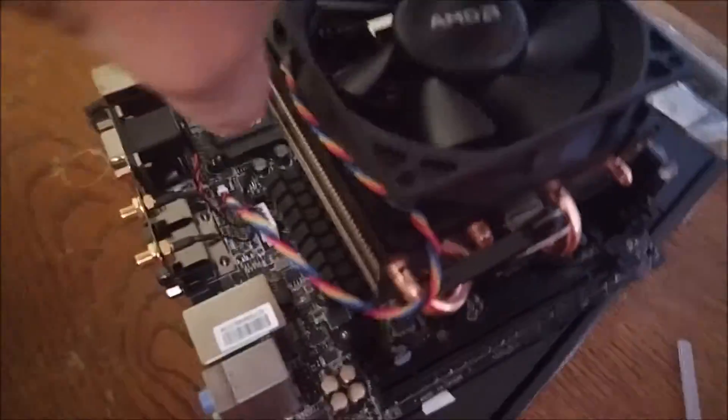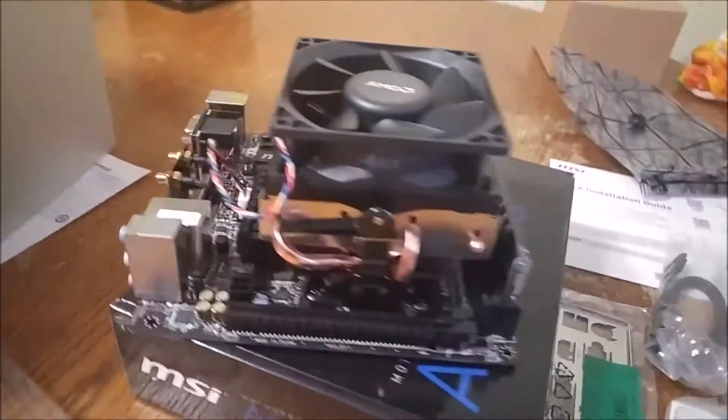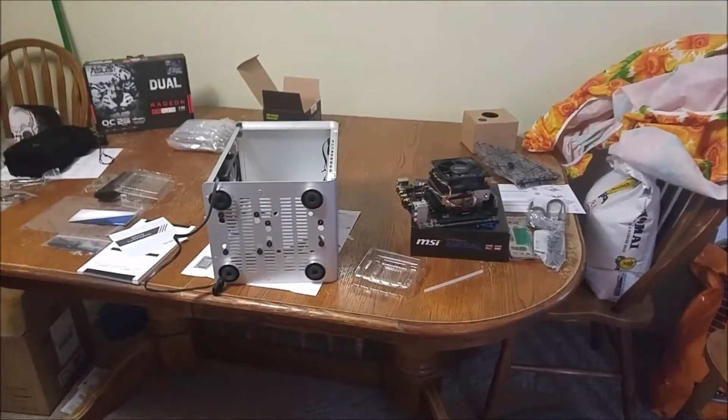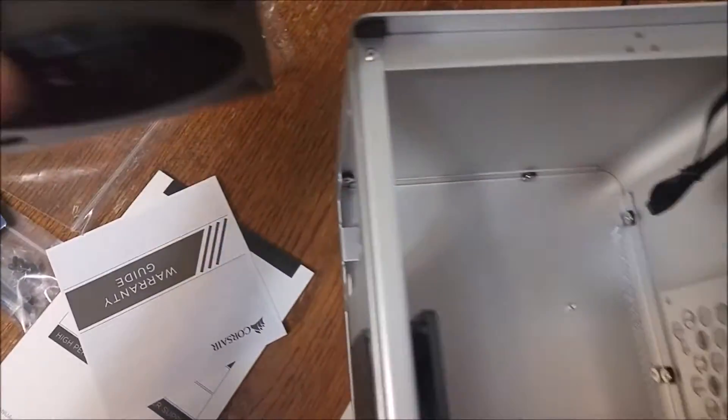I'm using AMD's 880k CPU, got 8GB of RAM — nothing particularly special, just 1600 speed, the good old standard. As you can see, this is a beautiful case but it's going to be a tight fit.